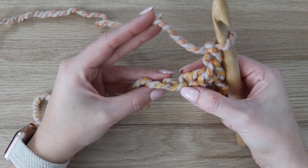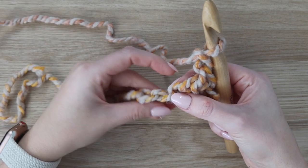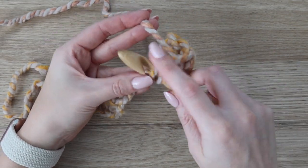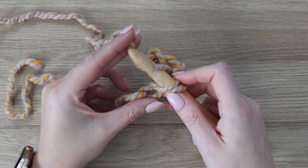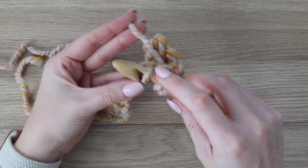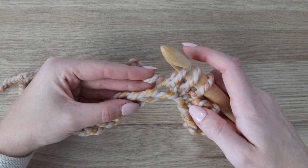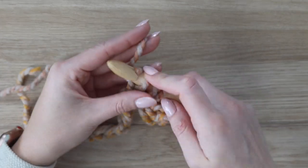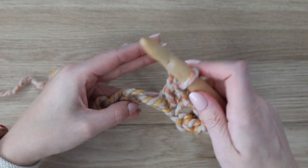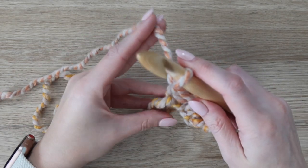Repeat this all the way across the row — you won't ever be skipping chains for this pattern. Insert your hook into the following chain, yarn over, pull up a loop. Insert your hook into the chain right after that, yarn over, pull up a loop. You have three loops on your hook. Then yarn over, pull through the first two loops, yarn over, pull through the final two loops, and chain one — making sure you are keeping your tension even.